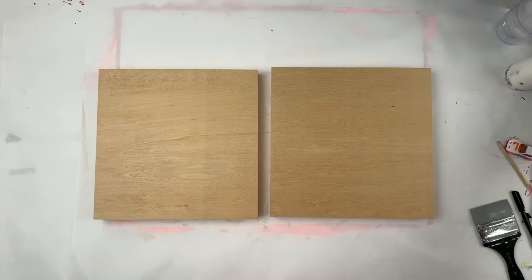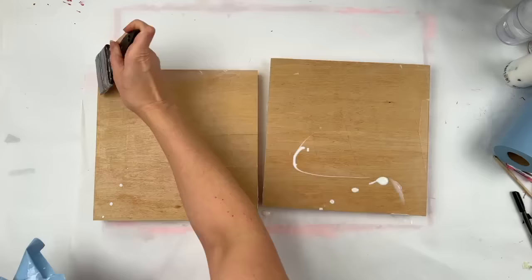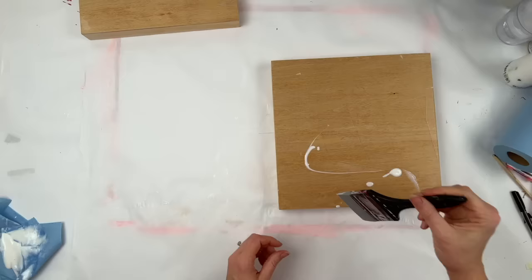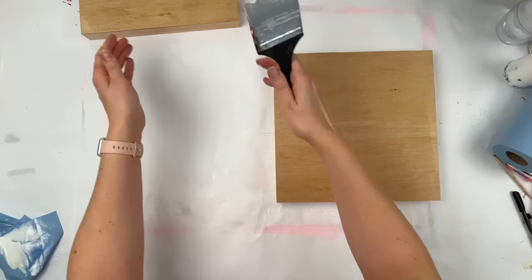Hi everybody, it's Jackie Schomburg-Meinen. For those of you who are getting ready for the holiday season, take a load off, sit back, relax. I'm doing an abstract landscape today with a bunch of collage paper and paint, and here I'm just sealing my panels with gloss medium just to make sure that they are all set and ready to go.